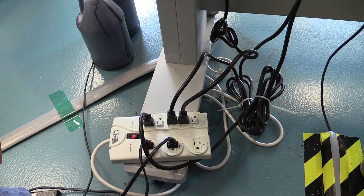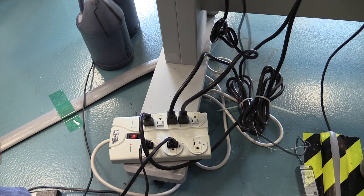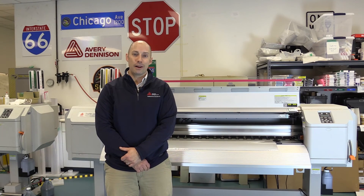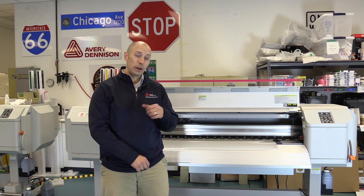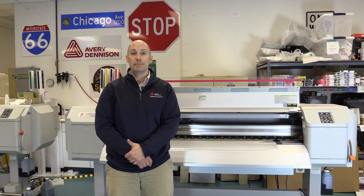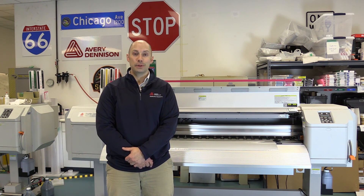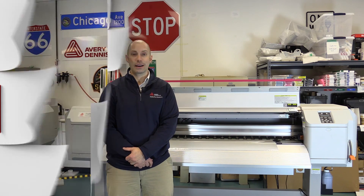Last but not least, now that we have the static bar in place, the grounding cable attached, and the wires fished through, we simply need to plug it in. You've got the open port on the back side of your power supply and the connector on your wall plug — attach the two and simply plug it in. Installing the static bar is that easy. If you have any questions please reach out to your Avery Dennison technical service resource, or for more videos like these please visit reflectives.averydenison.com.